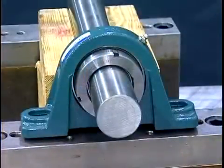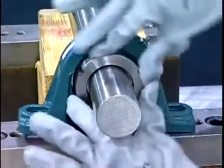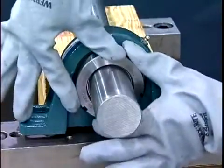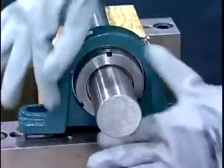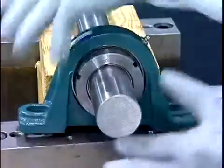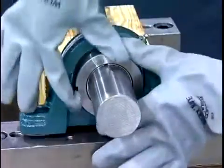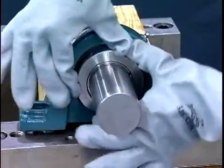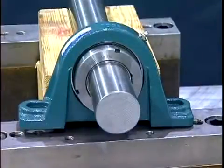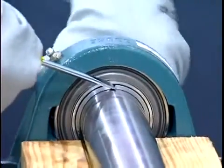Now, tighten the bearing lock nut to its zero reference point or starting position. The zero reference point is defined as the point when the clearance between the adapter sleeve, shaft, and bearing bore is removed. To reach the zero reference point, tighten the lock nut clockwise using only your hands until the lock nut can no longer be rotated. Use gloves to assist with this step. Sometimes it may be necessary to hold the adapter sleeve so it does not turn on the shaft. Using a screwdriver placed in the adapter slot may aid in holding the adapter sleeve.